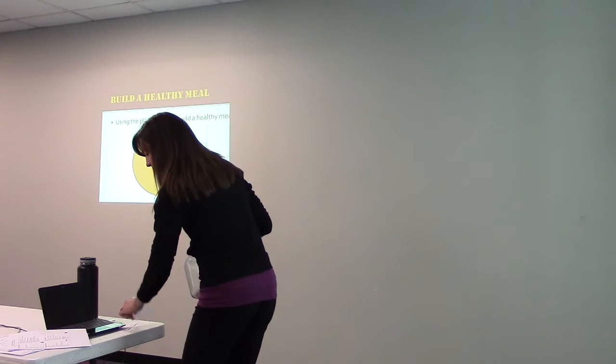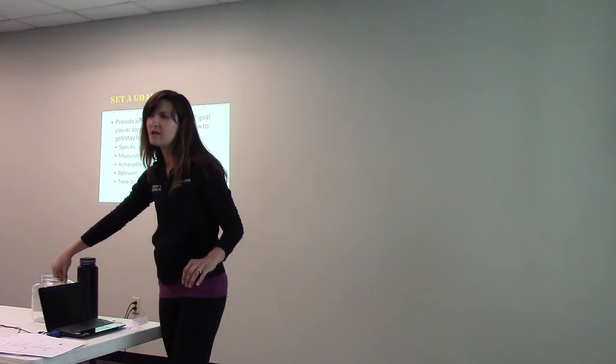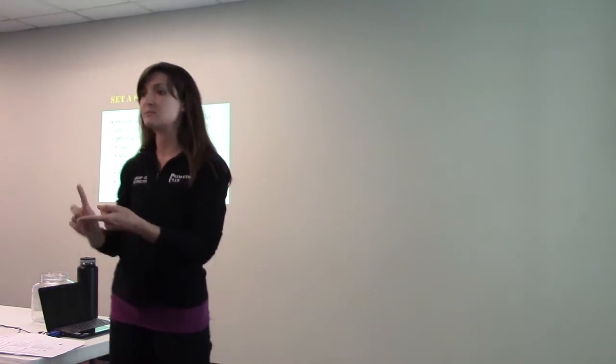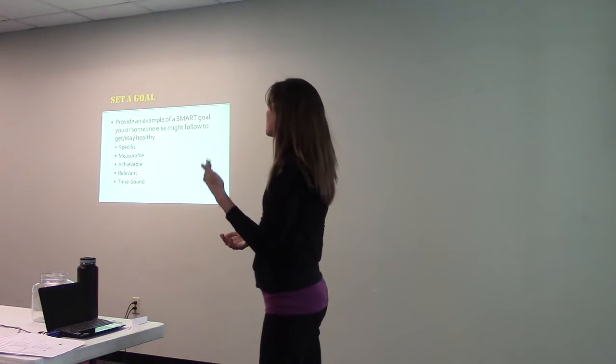Do we all remember talking about SMART goals? We might have talked more about that around Christmas or New Year's. When you set a goal it should be Specific — I mean lots of details, not just 'I want to lose weight this year.' Do you want to lose it within six months, 12 months? How much weight? What are you going to do? It should also be Measurable — how many pounds are you aiming for, 10 or 40?